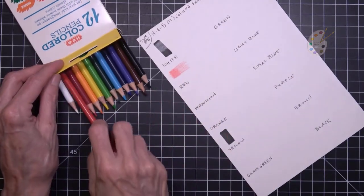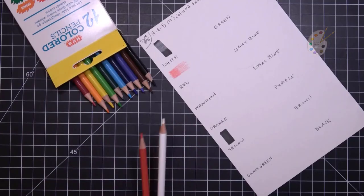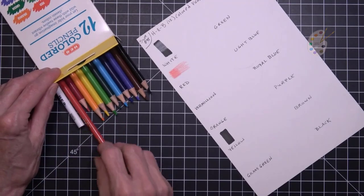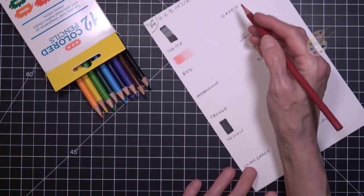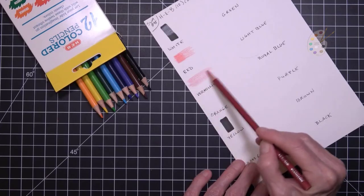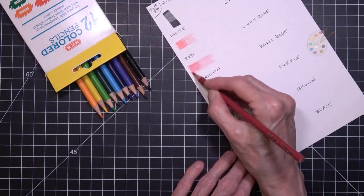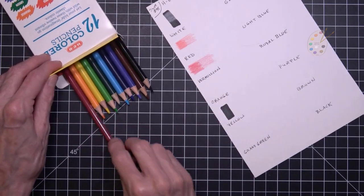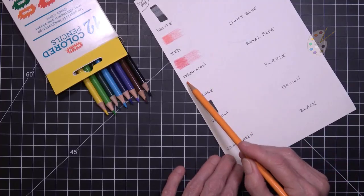There's a little bit of scratchiness on this red — that's terrible. Tonight I had no problems whatsoever getting the black out. Watch the hall to see what I mean. No scratchiness. These put down pretty good color. Aside from that red having a little bit of scratchiness, I wonder if I can get rid of it by sharpening it.